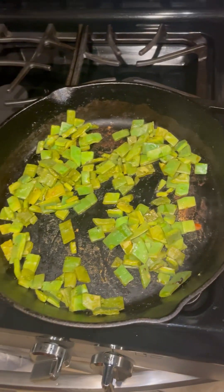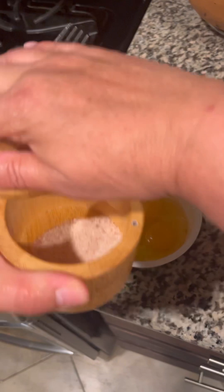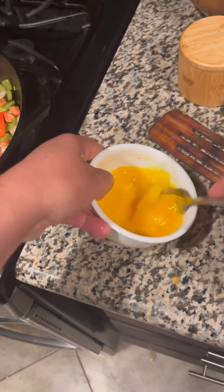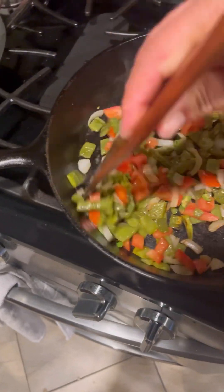I'll be adding the onions, the chile, and the tomatoes. Crack your eggs in a bowl, salt them to taste, and whisk them until they're all mixed and the egg is well incorporated.